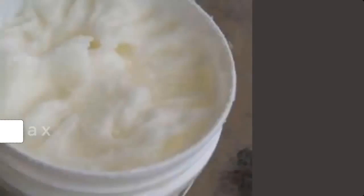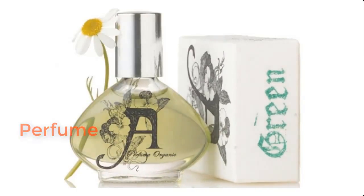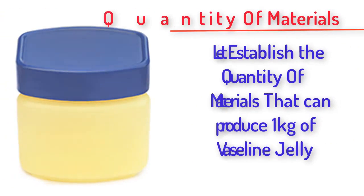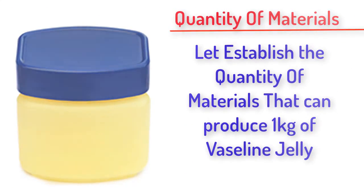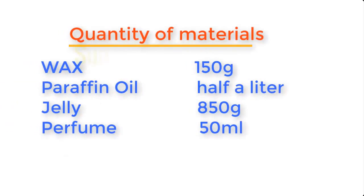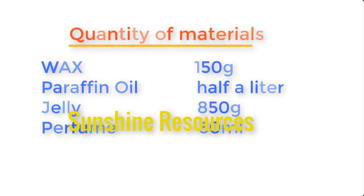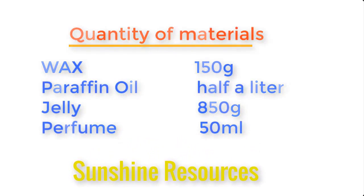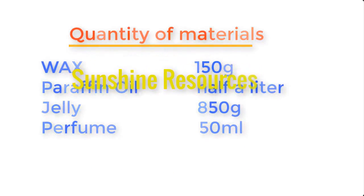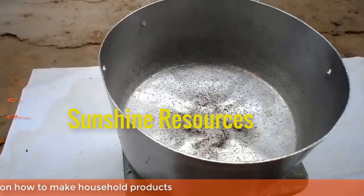jelly, and perfume. Now, before we go into the preparation, let's establish the quantity of materials needed to produce one kilogram of Vaseline: wax 150 grams, paraffin oil half a liter, jelly 850 grams, and perfume 50 ml.